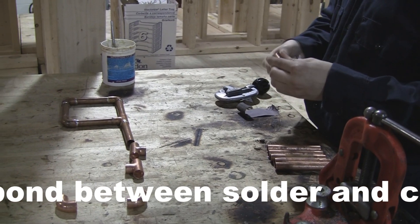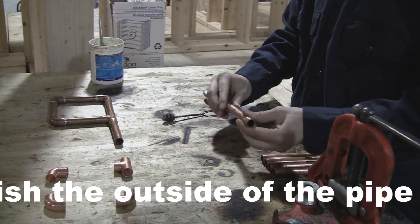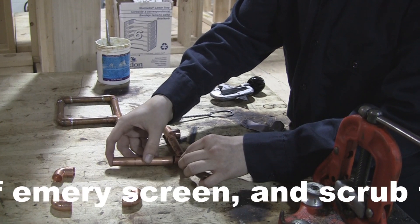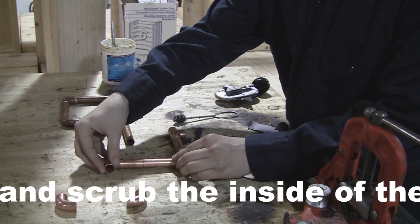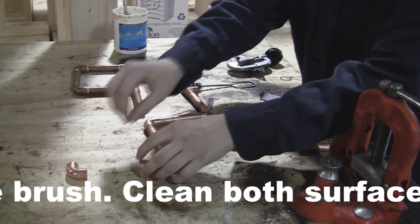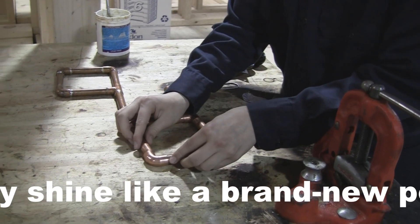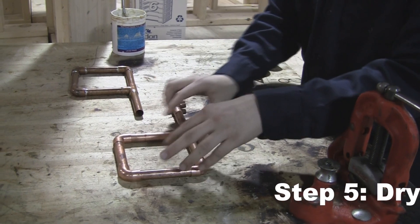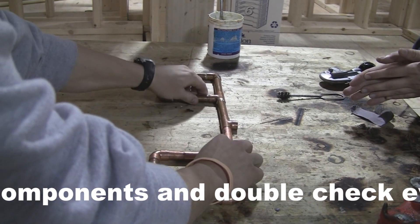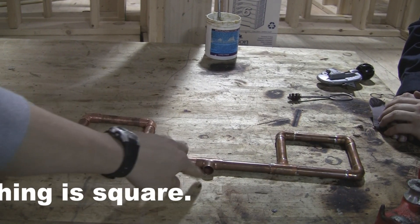After you're done reaming, sanding, and preparing your copper, the next step is to dry fit all the pieces of copper together just to make sure that all the measurements and connections are good and everything is equal. This is a good step to do before you begin the flux and solder process. Right now since he's done dry fitting, this is sort of what it looks like — and then there would be another piece coming off right there.